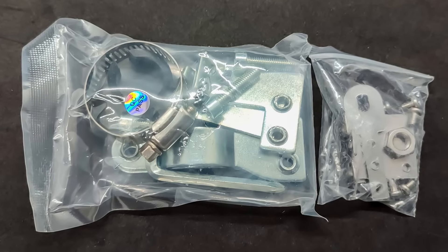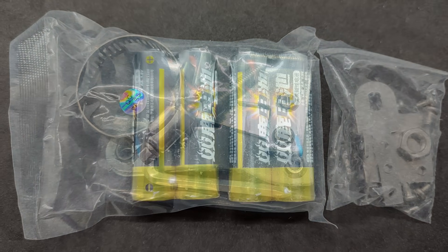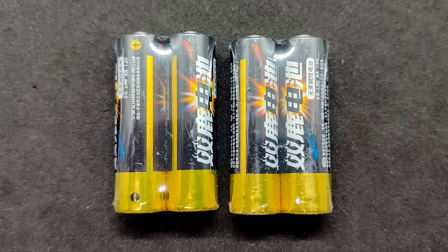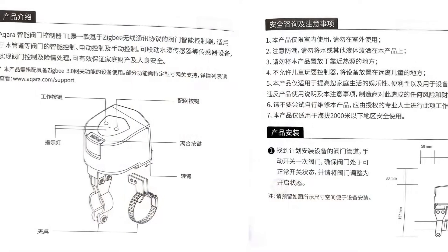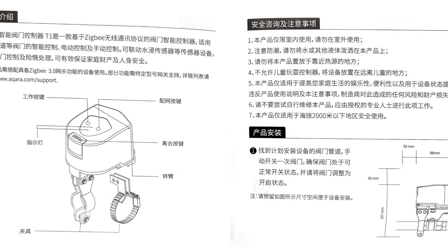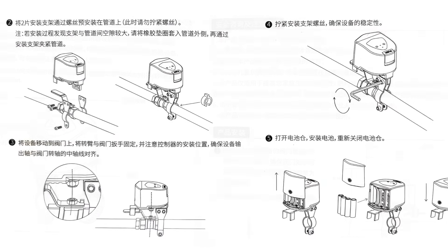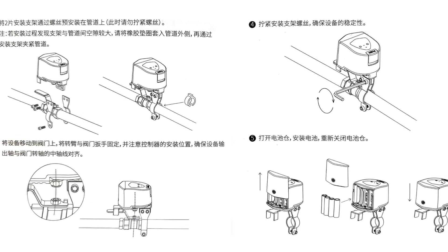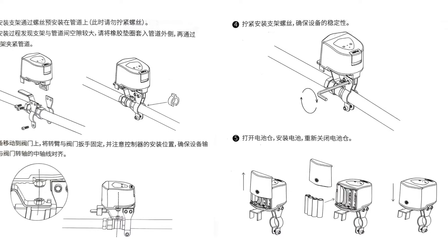Additionally, there is an assembled lever for controlling valves with butterfly-type handles. Four AA batteries are included, from a Chinese brand unknown to me. Since this model is intended for the domestic market, the instructions are only available in Chinese, and the manual is quite limited — it only shows the installation process for valves with a lever handle. I will provide a link to a more detailed manual in English in the description.